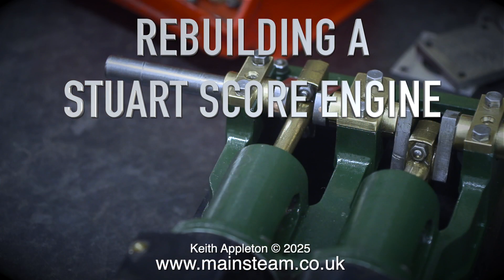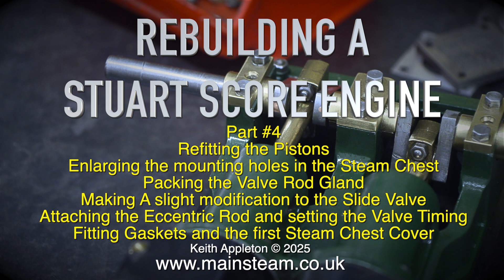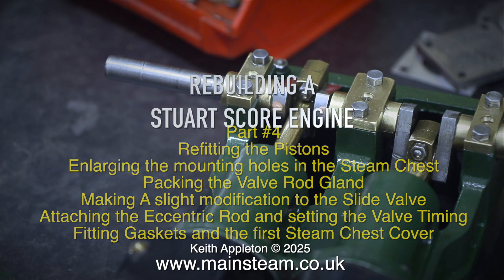Rebuilding a Stuart Score engine, part 4: refitting the pistons, enlarging the mounting holes in the steam chest, packing the valve rod gland, making a slight modification to the slide valve, attaching the eccentric rod and setting the valve timing, fitting gaskets and the first steam chest cover.